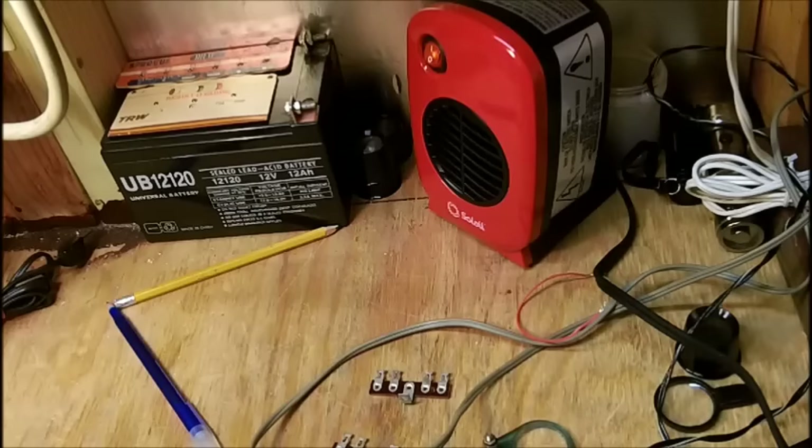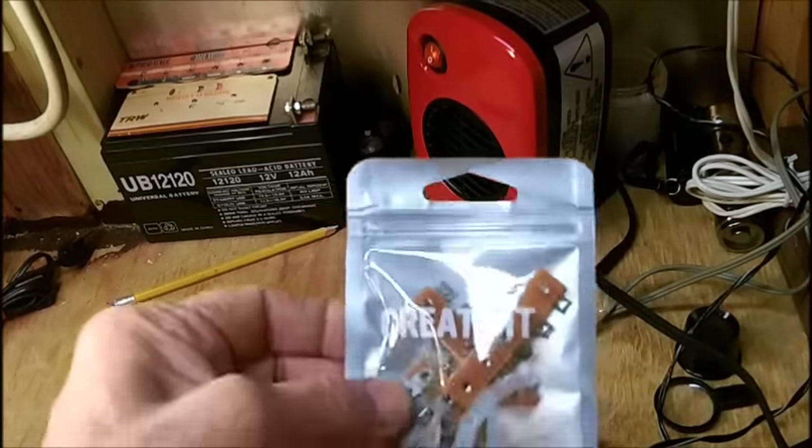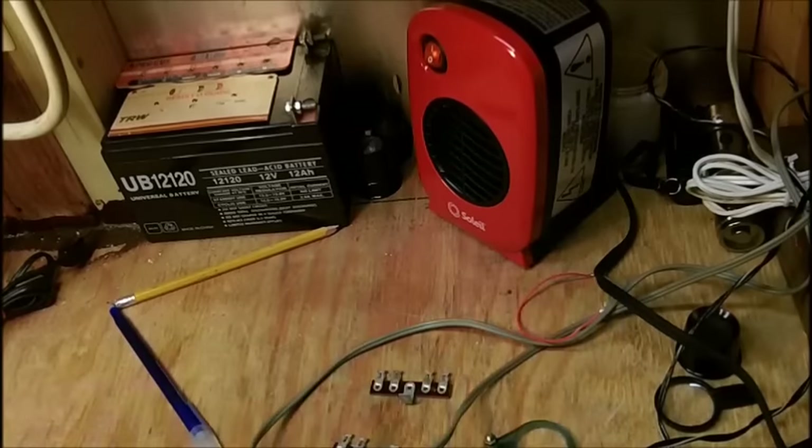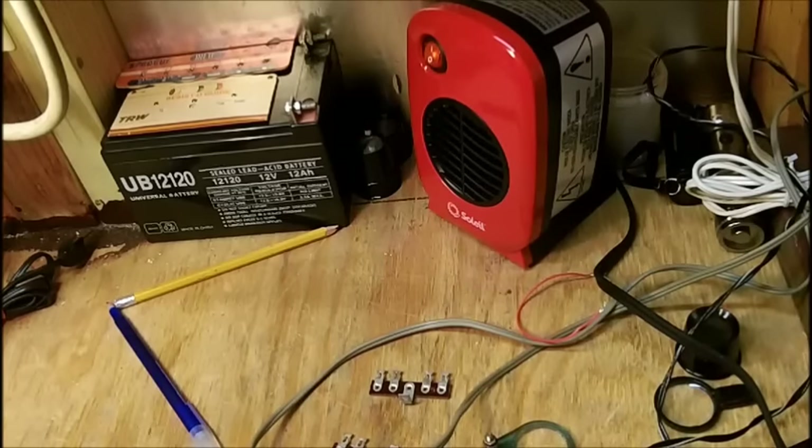Bob also picked up some from Radio Shack, but they're really thin — he's telling me they're not made very well. And I've got the capacitors and the resistors. So let's get started and I've got to start clipping wires here.